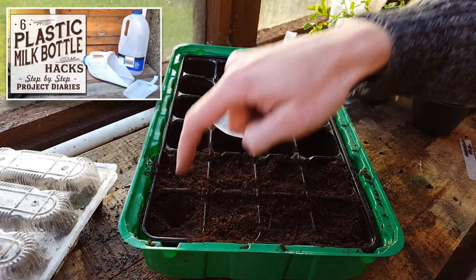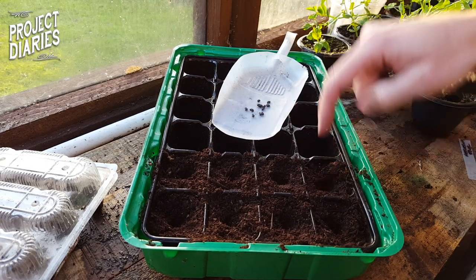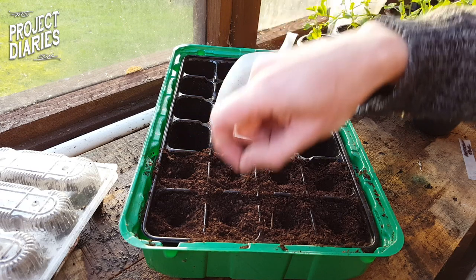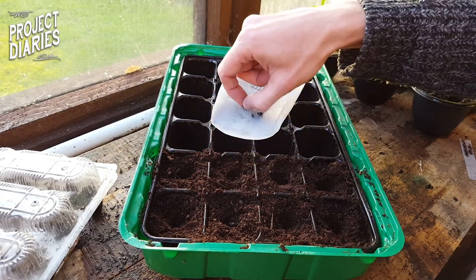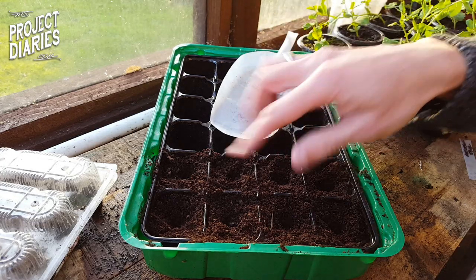I'm using multi-purpose compost — not homemade compost, because there'll be seeds from food waste in that. For the seedlings you want to bury the seeds around three times their depth, so I've just used my fingertip to poke a hole in the center of each pod and then I'm dropping a seed into each one. I usually have a really high germination rate so I'm only planting as many as I need.